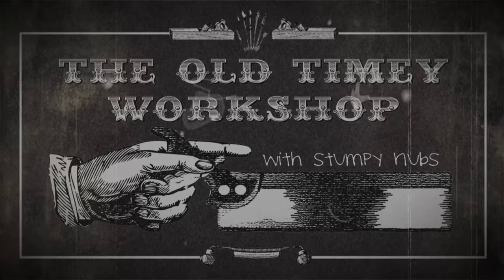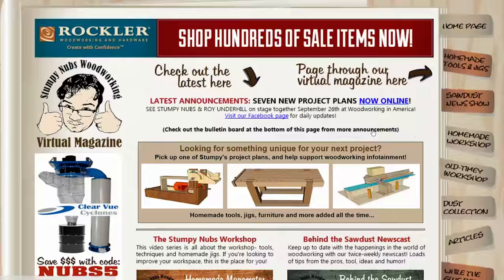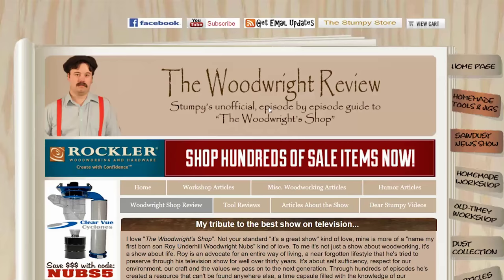If you're new to the show, it's all about preserving the tools and the techniques of the past. You can find old episodes at StumpyNubs.com, and there you can also find my informative and entertaining blog titled The Wood Rights Review, which gives you an insider look at the only show that's better than Old-Timey Woodworking.